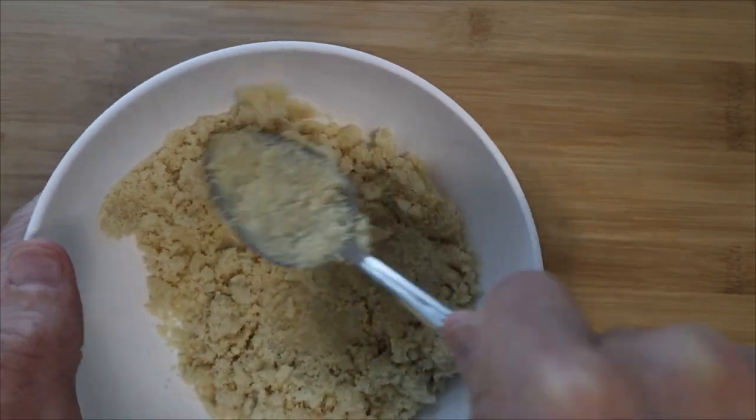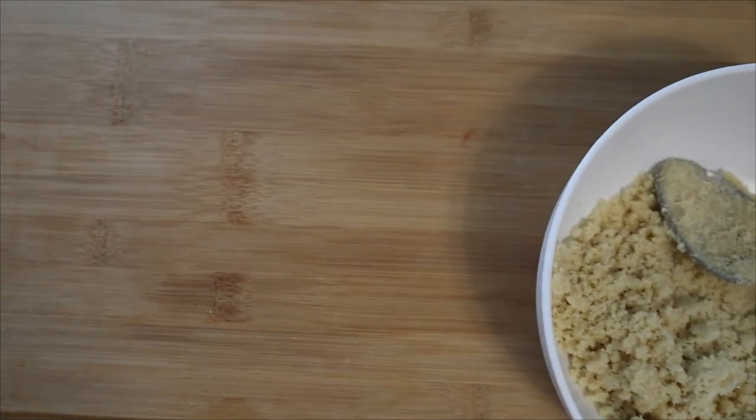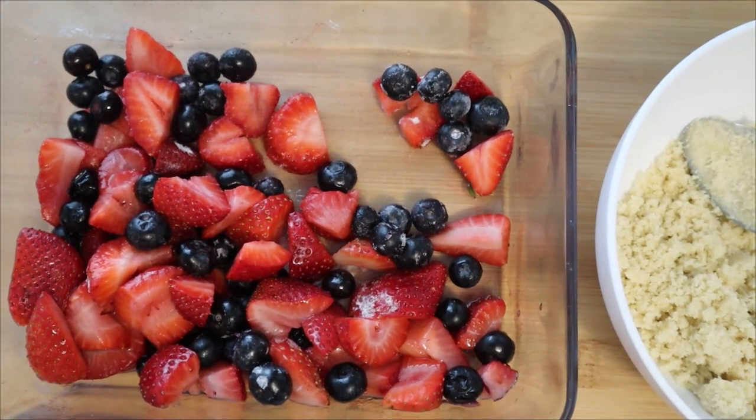In my case I left it in a little bit too long — just be aware that almond flour burns pretty quickly if you don't pay attention. Now you can see me getting ready to spread out the mixture on top of the pan.